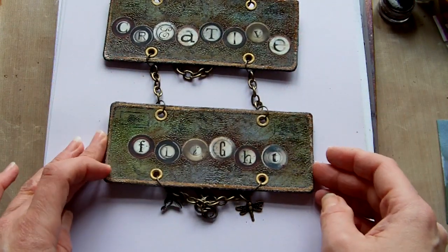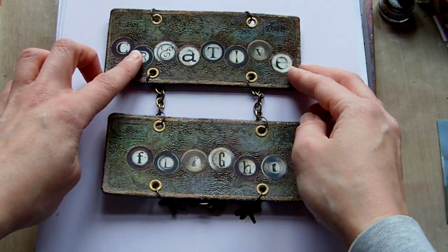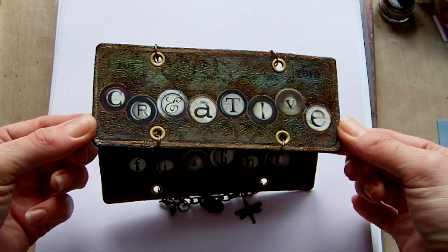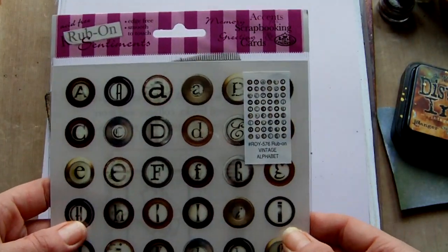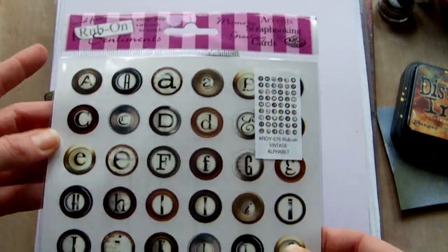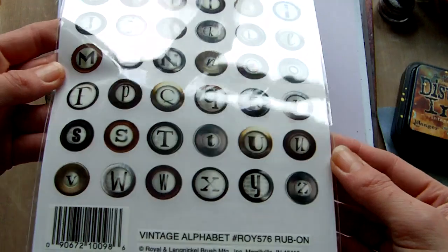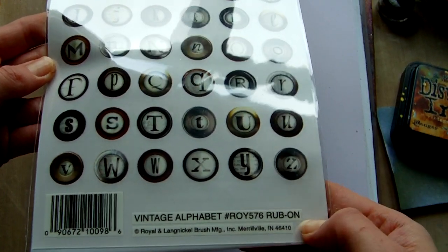The birds went over the top of that in black, and then I added some rub-on letters there. If anybody's interested, this is the set that they came from — Royal and Langnickel is who they're by. So that's the vintage alphabet, and there's the number reference there if anybody wants it.